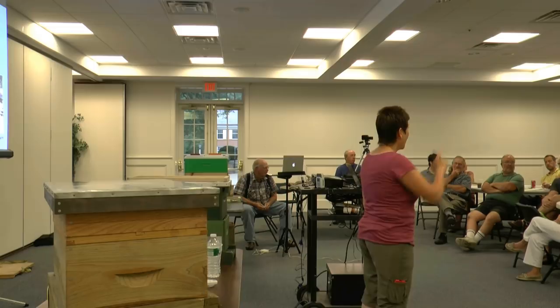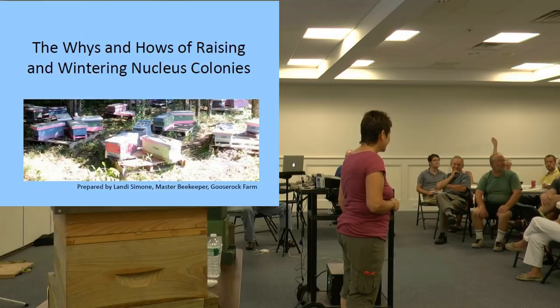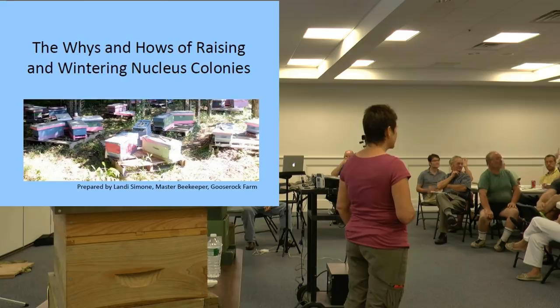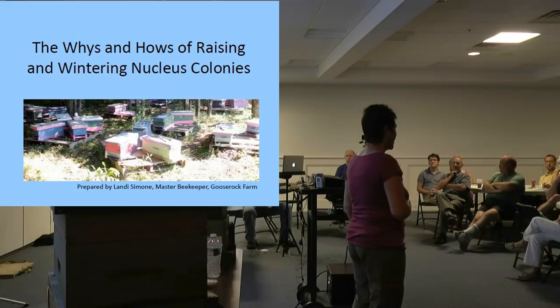How many of you have been keeping bees for five years or more? Raise your hands. Not too many. How about for three years or more? A few more. One year? Okay, so we've got a group of mostly middle, a couple years experience for the most part, and a few old timers.